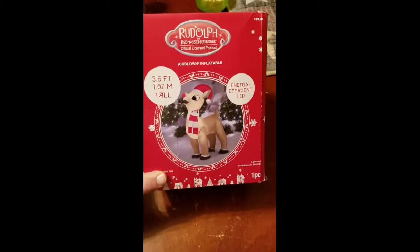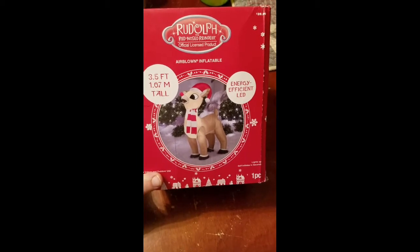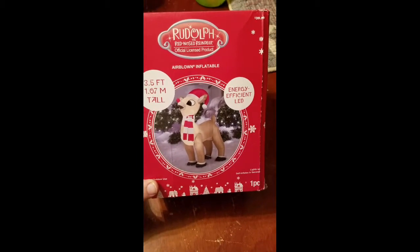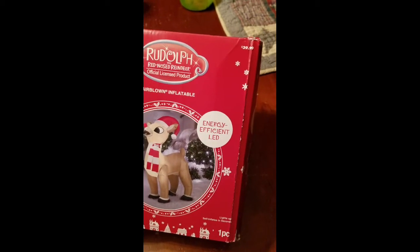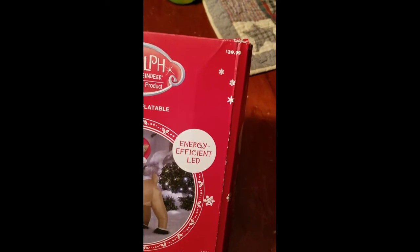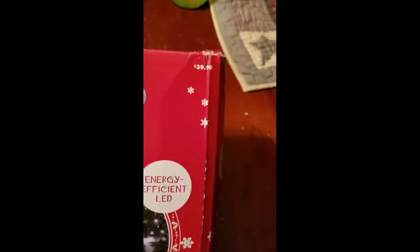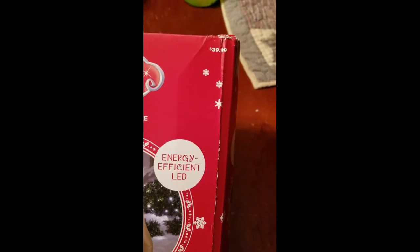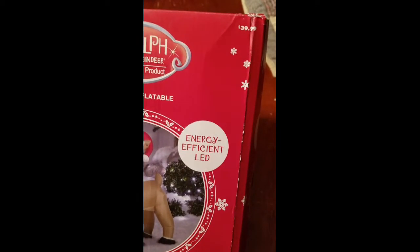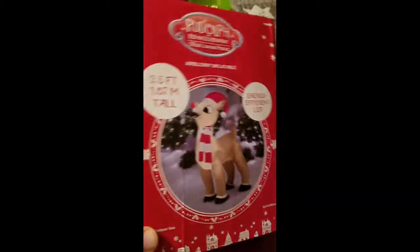Hey everyone, today I'm going to be doing a review on a three and a half foot tall Rudolph inflatable. I got this at Kmart. The regular price on it was $39.99 but I used some of their MyShop reward points and it was on sale, so I think I got it all together for like $12 shipped. That was a pretty good deal overall.